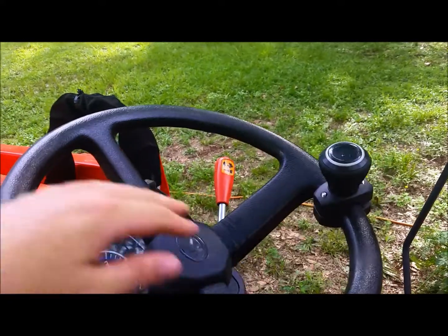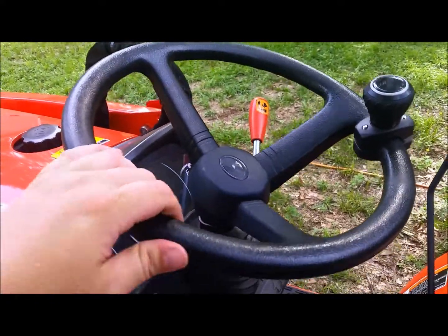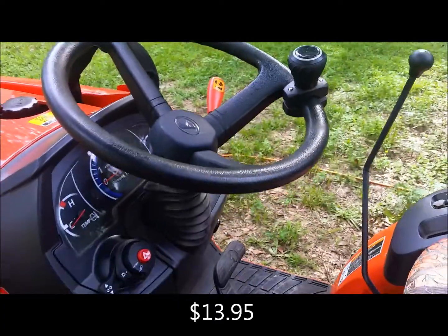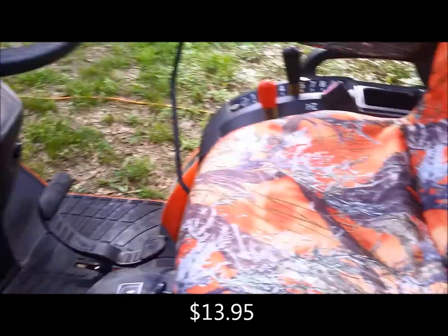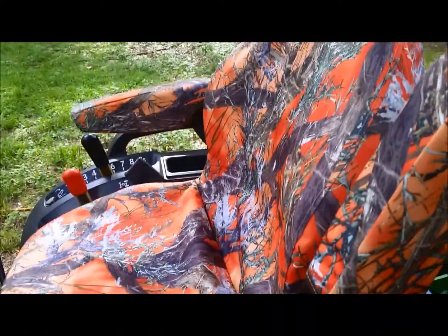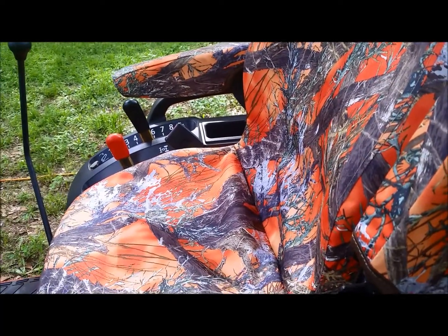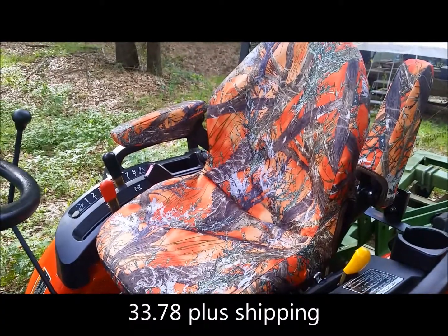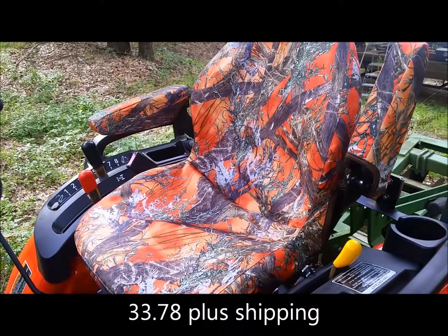Added this knob on the steering wheel — you can get one from Amazon for about 12 bucks. Really helps out, especially when you're turned around backwards trying to do something. There's also an orange camo seat cover from Amazon, about 30 bucks, fits perfect on the seat and even has covers for the armrests.